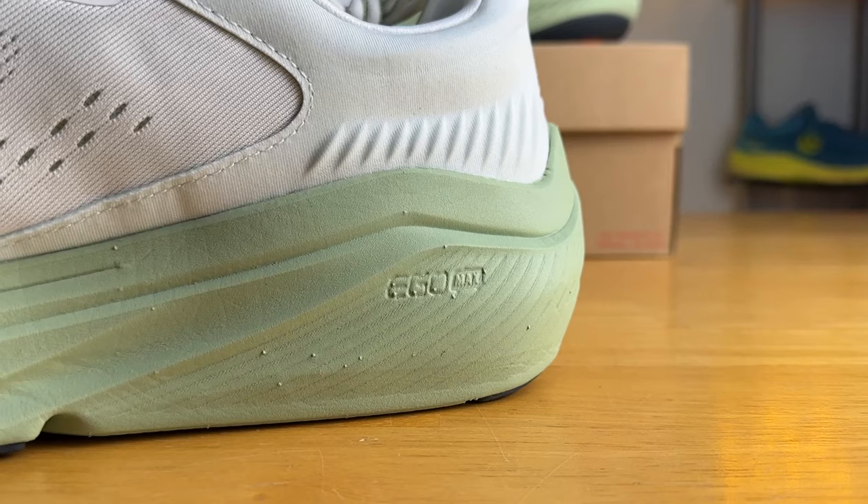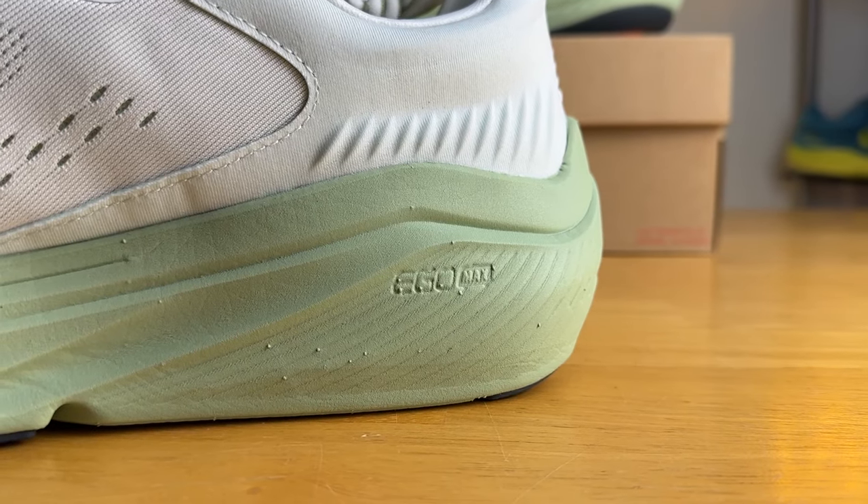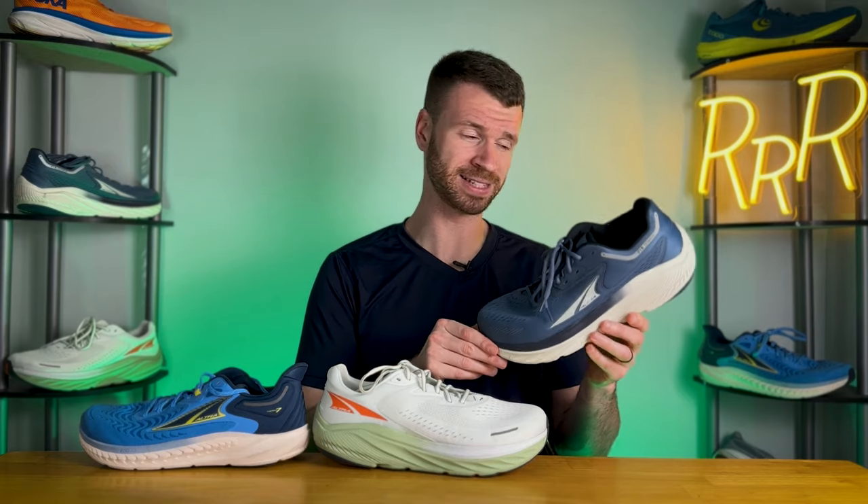Now for the midsoles, which are quite interesting — on paper all three foams are labeled as Ego Max, and even though they're technically the same kind of foam, they feel completely different. A good example is the Via Olympus 1. When I saw it on paper last year I was super excited — I'd tried the Paradigm 6, loved Ego Max, and thought this ultra-thick shoe was going to be incredibly soft and bouncy. Then I got it and it was one of the firmest shoes I tried last year.